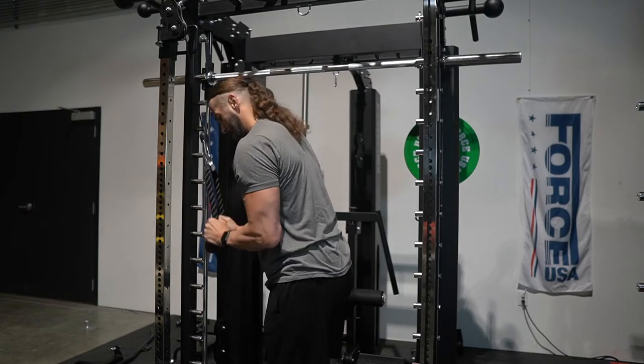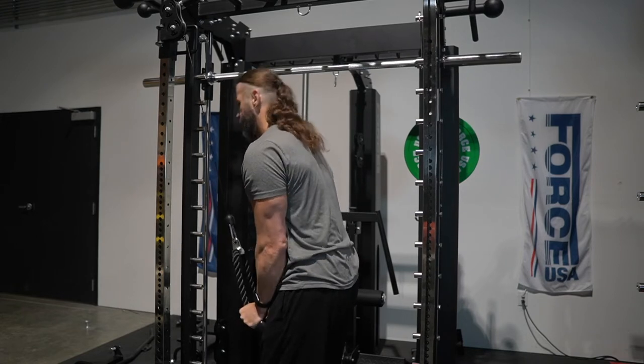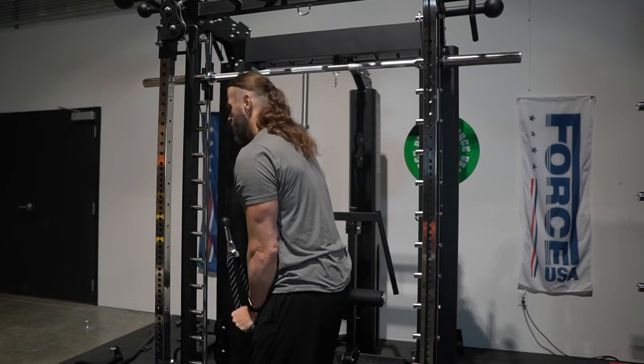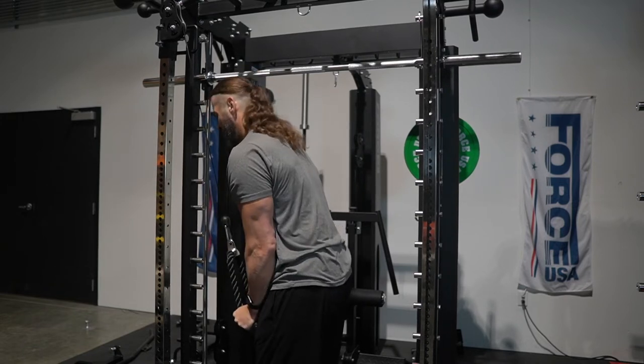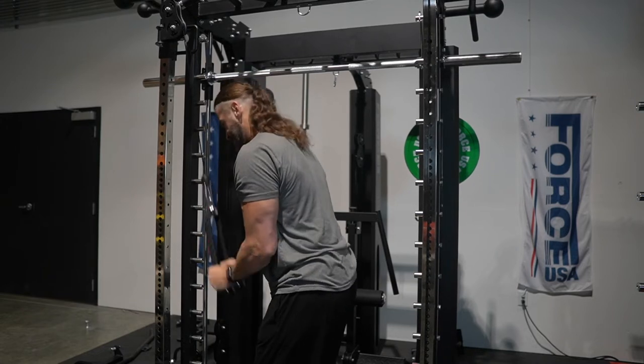So the side delt raise issue may just be that one exercise, or you might have a few. In the case of biceps and triceps, my wife may still need to go very light on some of the grips. Just take that into account and figure out what works for you and what might not.